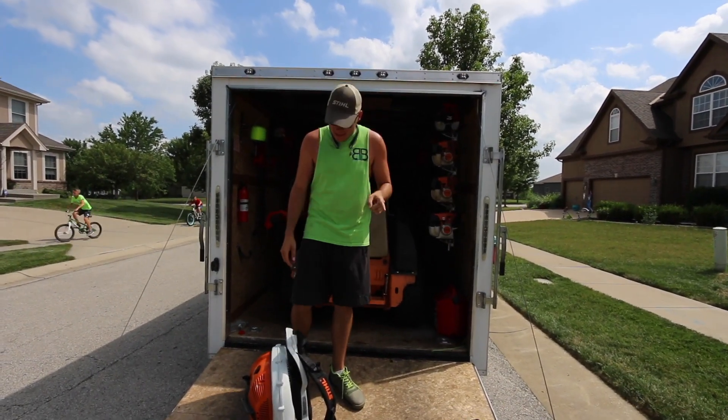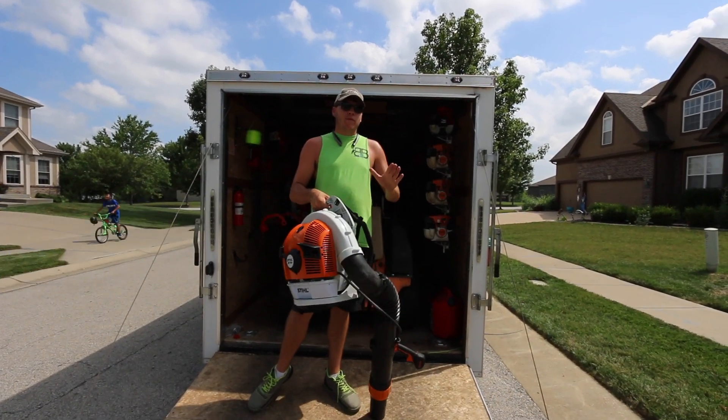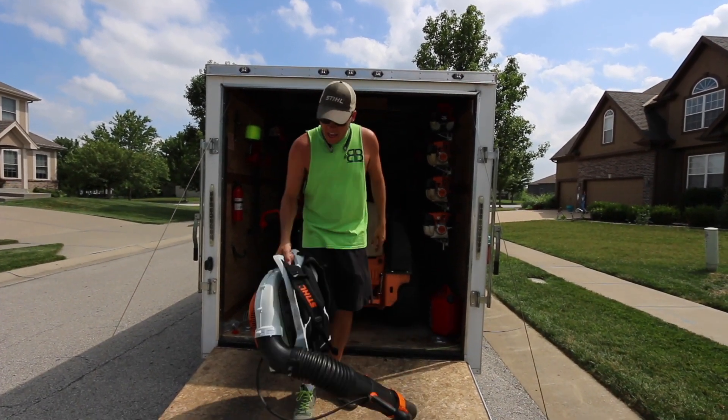I do have to say that this product was sent by Stihl for us to review and just to use and have some fun with it.